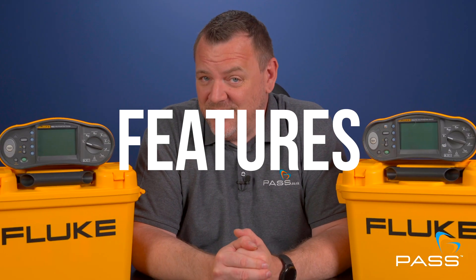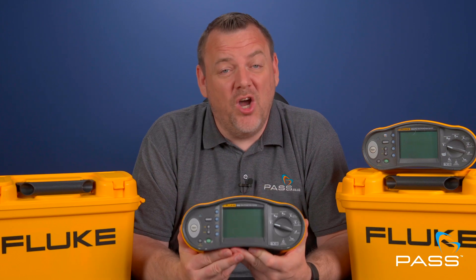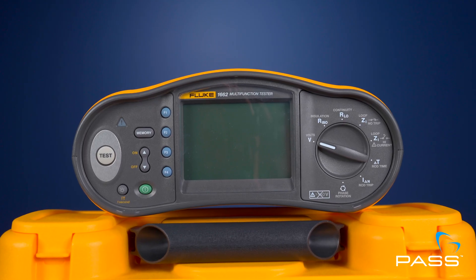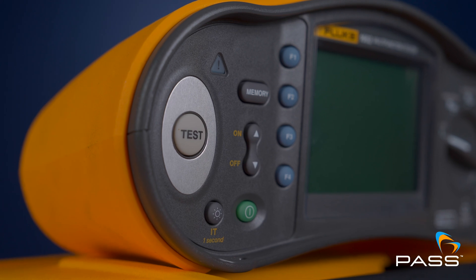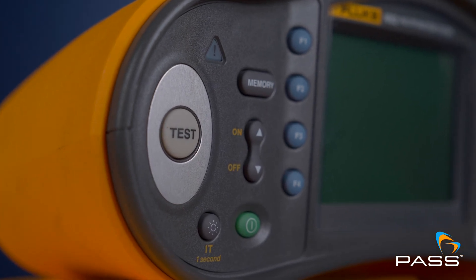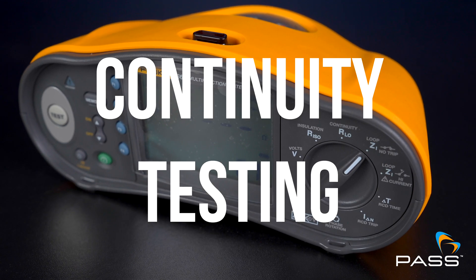We're going to be talking features, performance, pros and cons — everything you need to make an informed decision. Let's start with the Fluke 1662. This model is designed for those that need a reliable all-round multifunction tester without the bells and whistles. It's perfect for basic electrical installations, offering all the essential functions such as installation resistance, loop impedance, and continuity testing.